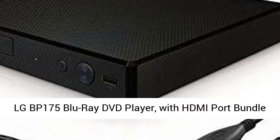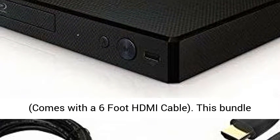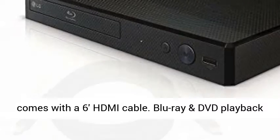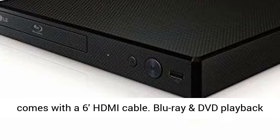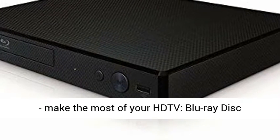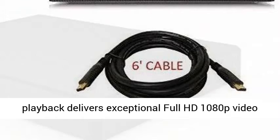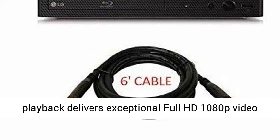The LG BP175 Blu-ray DVD player with HDMI port bundle comes with a 6-foot HDMI cable. Blu-ray and DVD playback let you make the most of your HDTV, with Blu-ray disc playback delivering exceptional full HD performance.